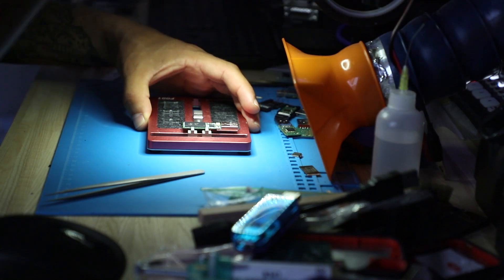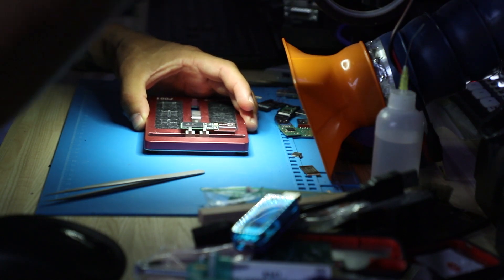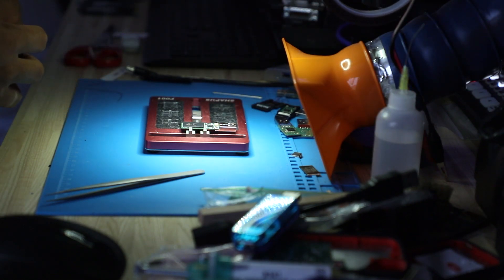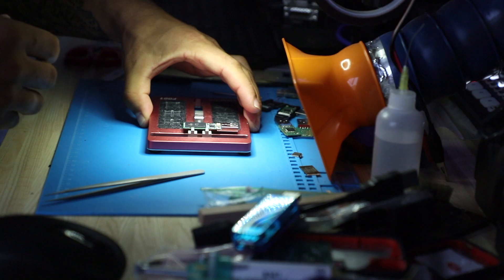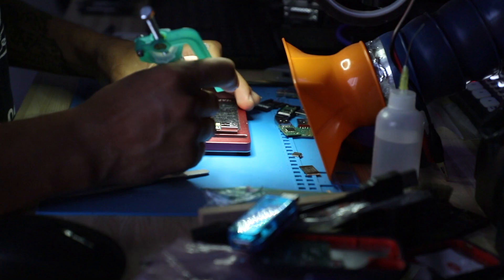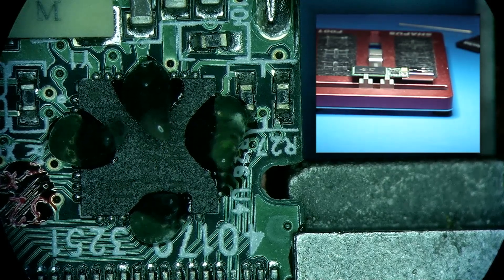So in cases like this, I would not just reflow the controller — I would actually pull the controller completely and have it remounted. That will give me more confidence that it's the issue related to the controller, and if it doesn't work, then the problem was not related to the controller from the start. Let's add some flux. The fume extraction is on.